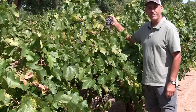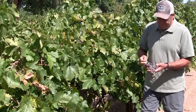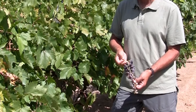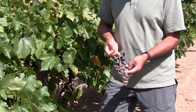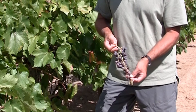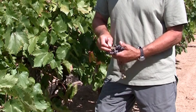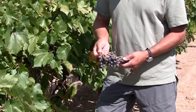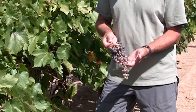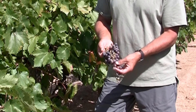Here's a bunch of mission grapes — probably one of the oldest varieties grown in the state of New Mexico, brought here in the 1600s by the Spanish missionaries. One of the knocks on mission as a wine grape is the lack of color in the juice, and even though these grapes are somewhat mature as far as sugar content goes, you can see that the color is still quite light.